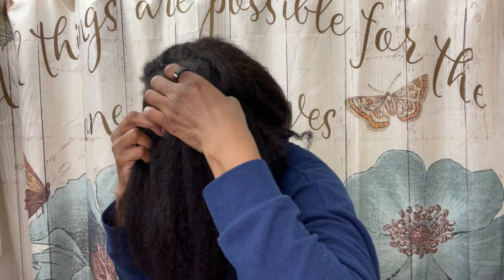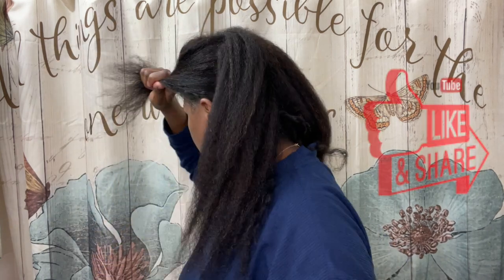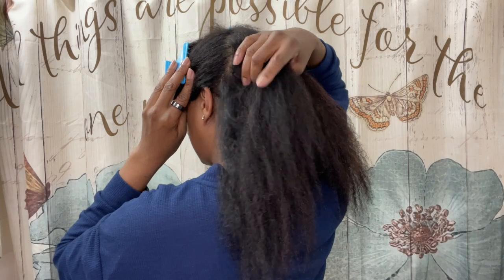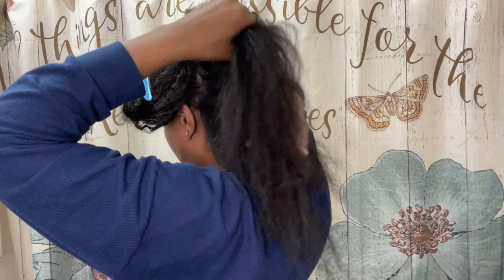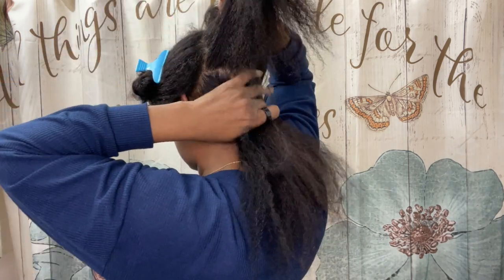Here I'm just sectioning my hair. I do like to section with my fingers — I don't think the parts need to be perfectly even, just that the sections themselves are even. And look at these fine little strands that are really starting to grow. I feel very blessed to be able to retain length on my fine natural hair.